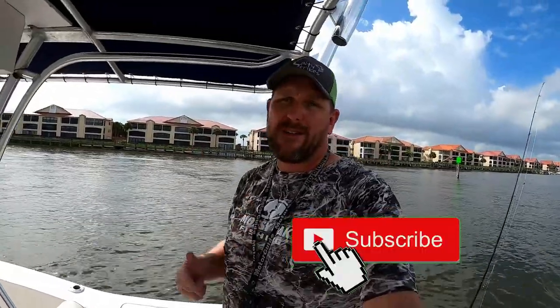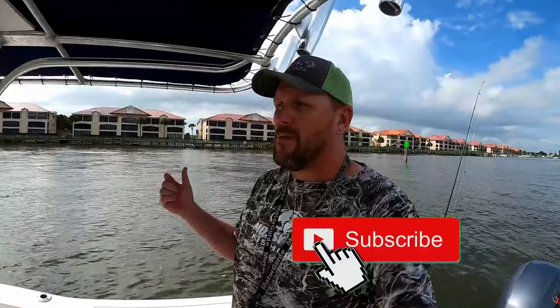That's going to wrap things up. Thanks for sticking around for the review — I hope you found it useful. If you have any questions, leave them in the comment section below. If you haven't subscribed yet, click subscribe and watch all our fishing adventures. We'll see you next time. Stay salty.